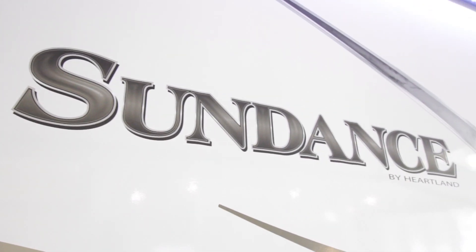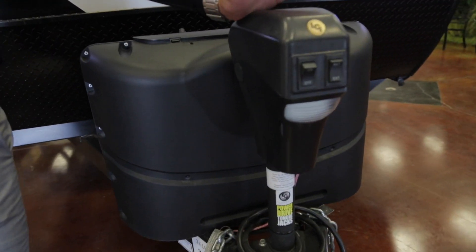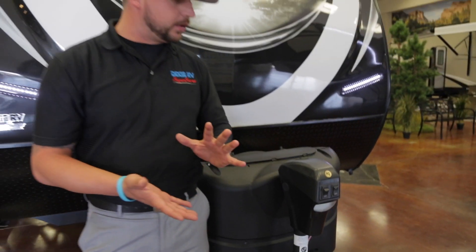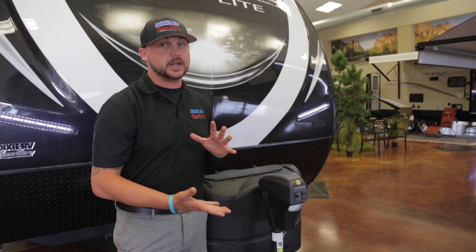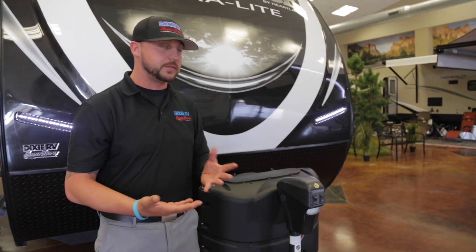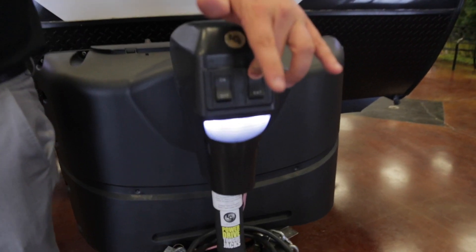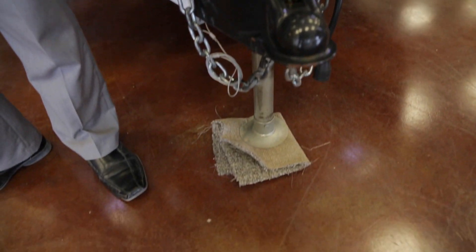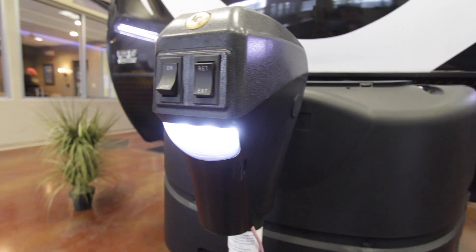The first feature about the 261 that I'd like to share is the power tongue jack. For those who don't like to crank it and throw their shoulder out, this tongue jack really comes in handy especially when loading and unloading from a vehicle. You flip the switch, turn it on — it's all powered, no more cranking or manually trying to raise it up.